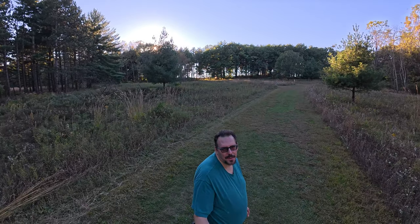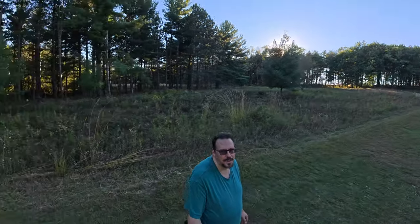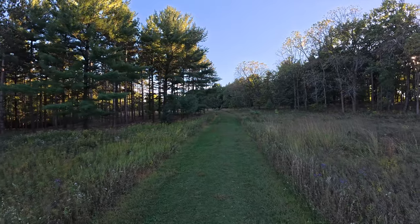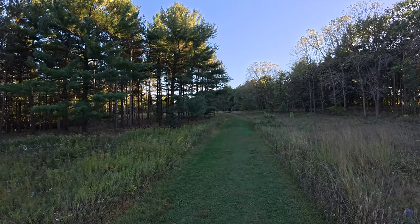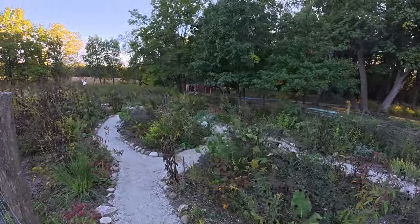I'm out of the woods and in the prairie here in Wisconsin. Wildflowers here are pretty much on their way out, so the butterfly garden is gonna be kind of the same way, but it's still fun to go to. Hello fall — but this is the butterfly garden.